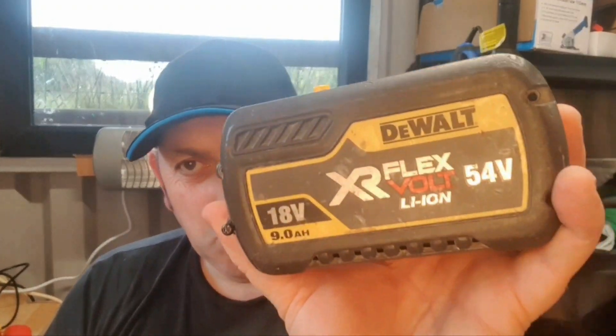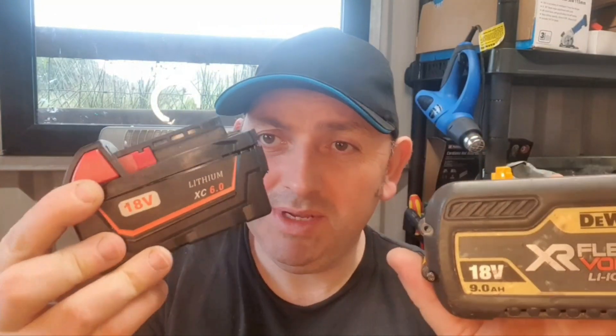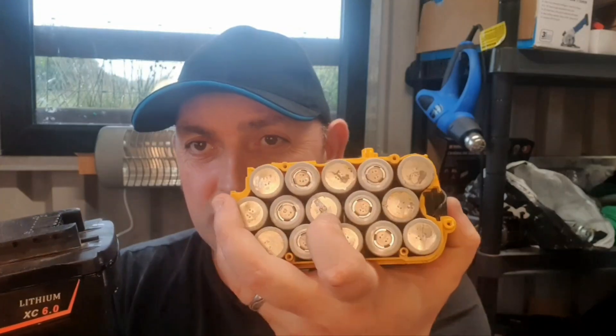Last week in the live stream I tore apart this 9-amp flex-volt battery and I found the cells all to be in good condition, but the circuit board had failed. That gave me an idea because I also have this M18 copy battery — it's a knock-off battery, it's really badly made, it's terrible. It says it's 6 amp hour but it's actually terrible. So the idea I've got is to make an M18 battery with these cells, which will effectively be a 9-amp high output M18 battery.